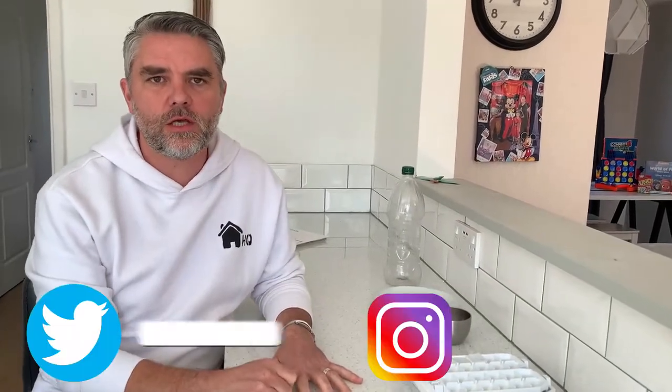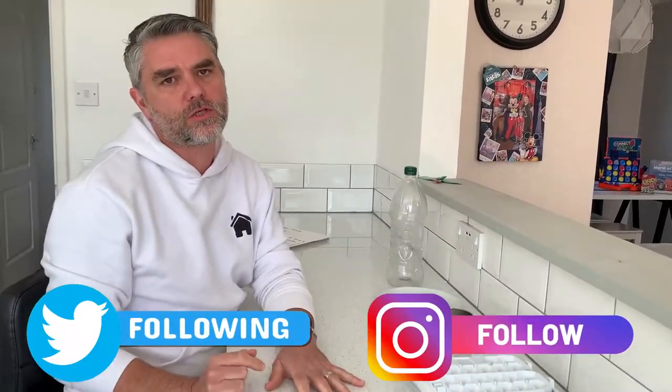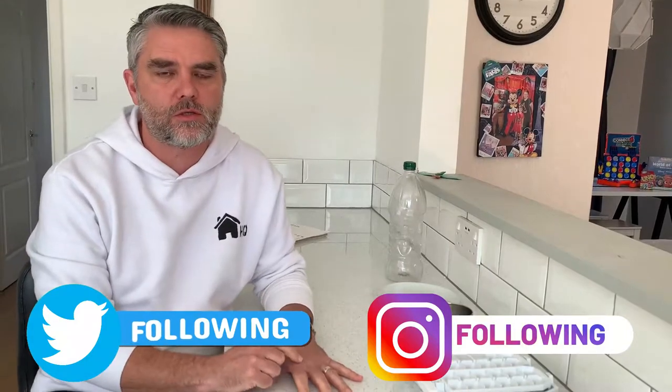Hi everyone, welcome back to Homeschooling HQ. Thanks very much for watching and thanks for subscribing to all our social media. Today we're going to do some really fun, exciting science experiments that you can do at home.